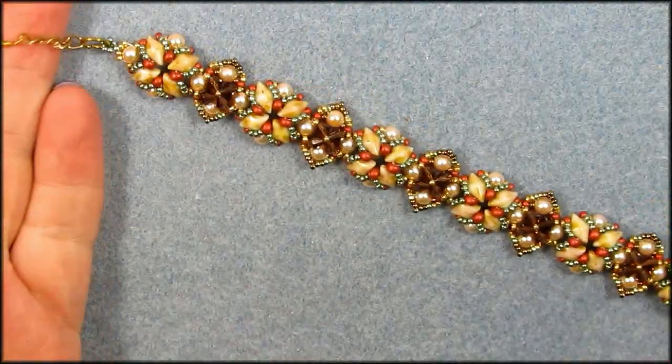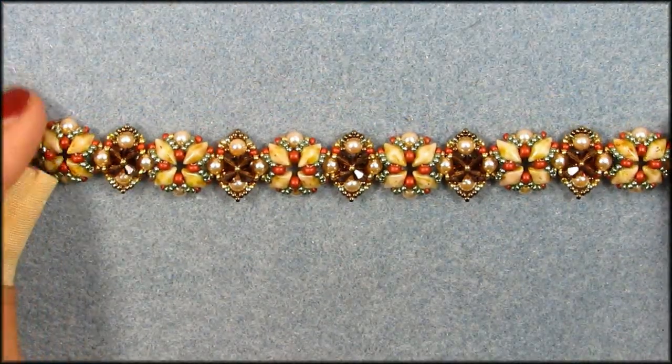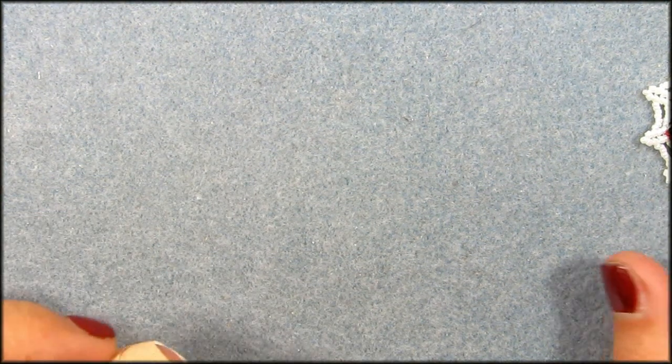Hi guys, today I wanted to show you I finished the Hope bracelet. I hope you like it. I made it for a friend who basically lost everything in a fire and I gave her the PDF file in the hopes that she can make some money. I will leave the link underneath the video and maybe you can help her out. I talked about it in an earlier video but I will leave the links downstairs to show you what actually happened.